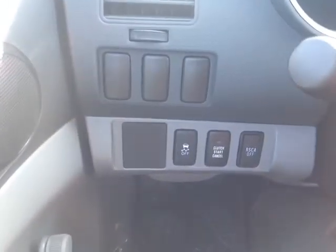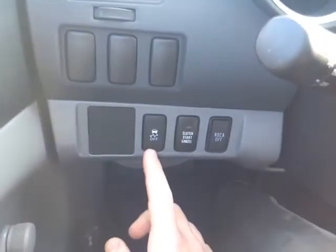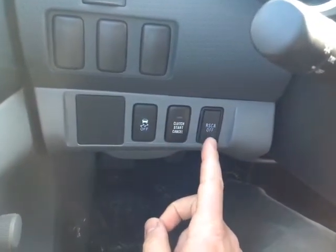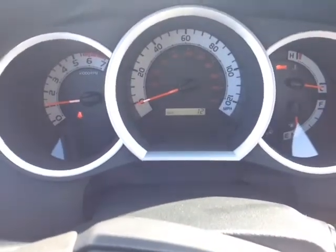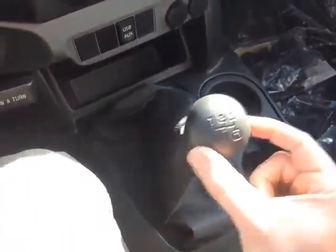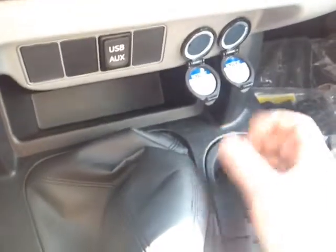Even for a base model Tacoma there's still plenty of power options — starting to the left of the steering wheel you've got your traction control off button, a clutch start cancel button, and a rear stability control off switch. To the right of the steering wheel you have the dial lighting for the instrument panel, which features all of your trip information. Here's your 5 speed manual shifter, emergency brake, USB and auxiliary ports behind the shifter, and 2 twelve volt power outlets.